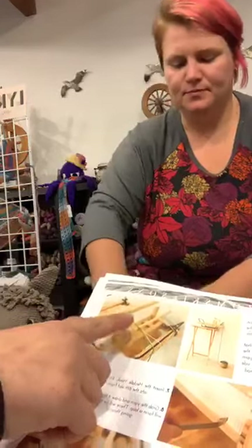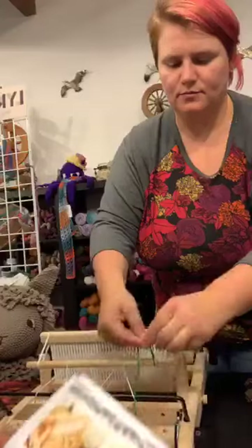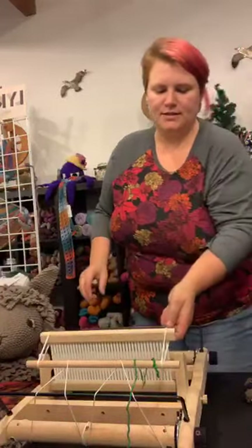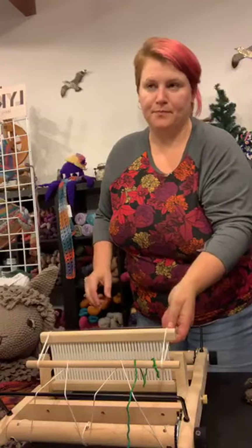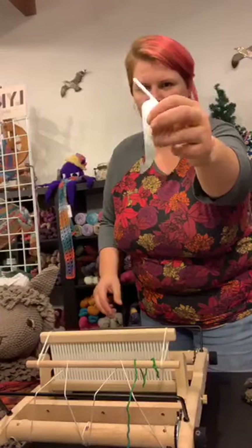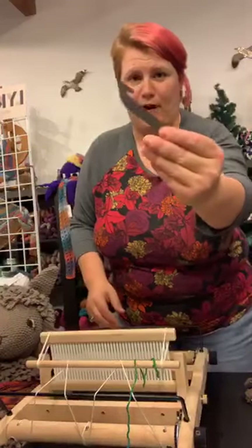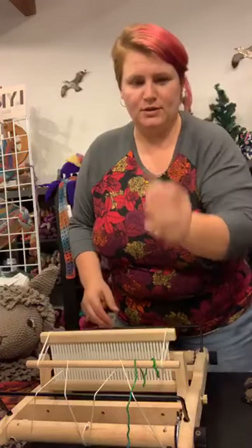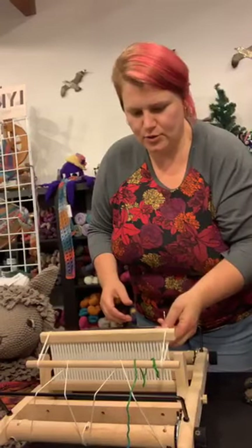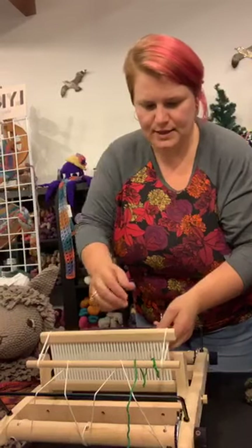Then we're going to tie it — just a simple knot on your dowel rod. The instructions say it's the sixth one in, so I'm going to count it using the heddle hook that came with it. When you go through just the space between the lines, you can use the fat part of the hook. When you go through the holes, they have the skinny part — that's really cool. So I'm going to count: one, two, three, four, five, six.